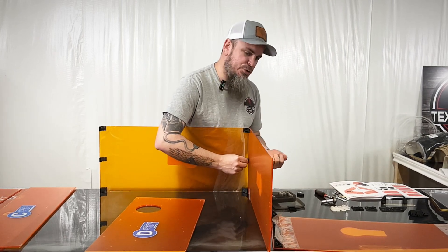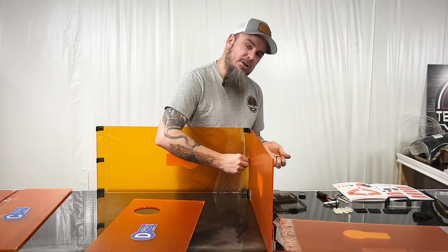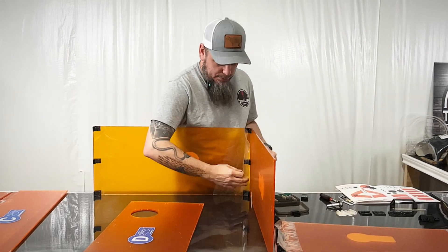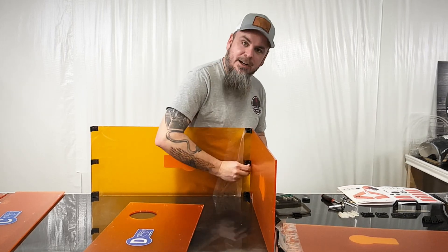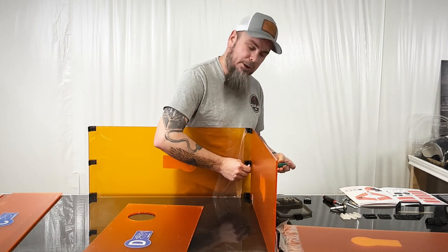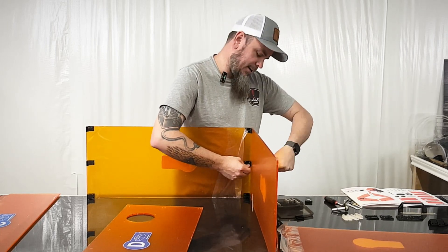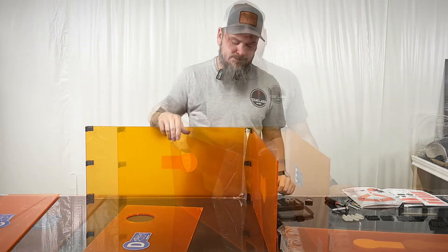When you go to square this off, you don't want to be fighting it — especially with acrylic. Acrylic can break if you try to force it, because you're talking plastic. This is thicker acrylic, but just want to save you some headache and time in the process.